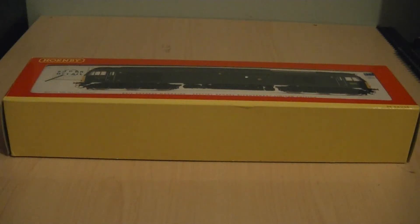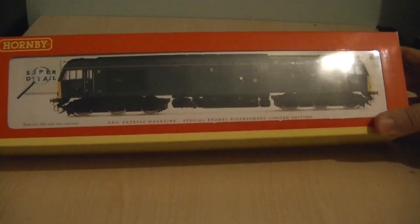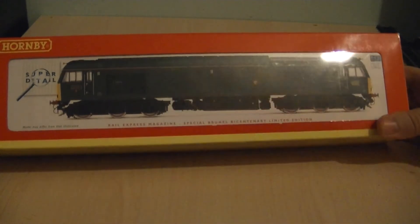Good evening and welcome to my latest review. Tonight I thought I'd cover one of my older Hornby Class 60s that I've owned since 2006. This is the Rail Express Limited Edition of 60081 in the GWR Brunswick Green livery. As some of you may have realised, I am a fan of the GWR Railways and the GWR-themed locomotives as well. This one is 60081 and is named as Isambard Kingdom Brunel.